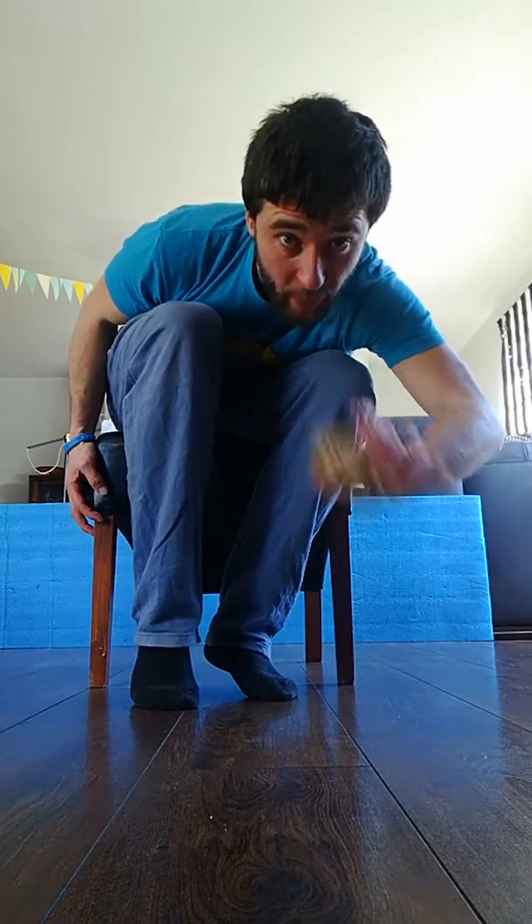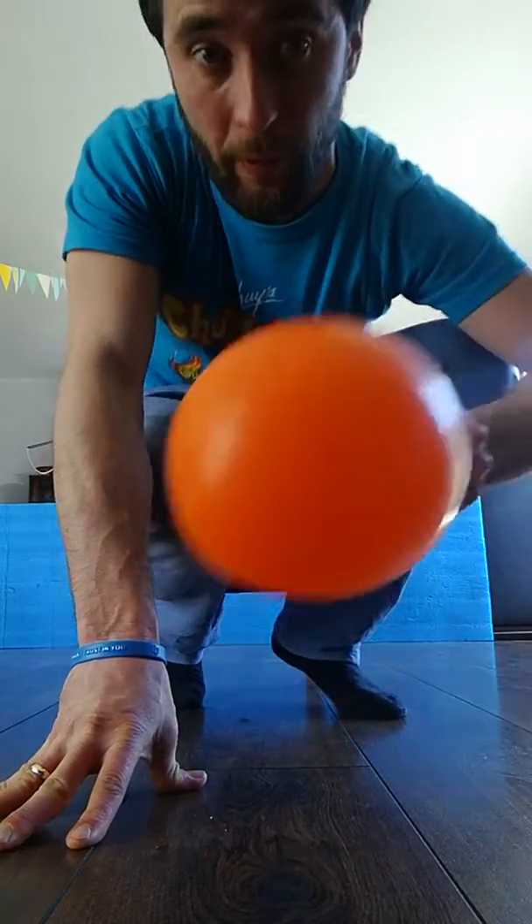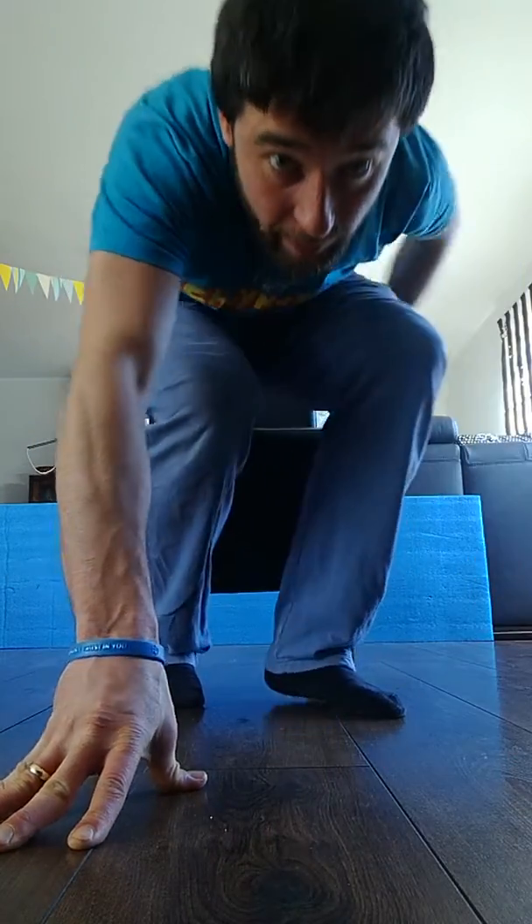Welcome everybody! Today you need a chair and a nice place. Also get some plastic box, one or two corks, your paper ball, a balloon, and water if you are tired.